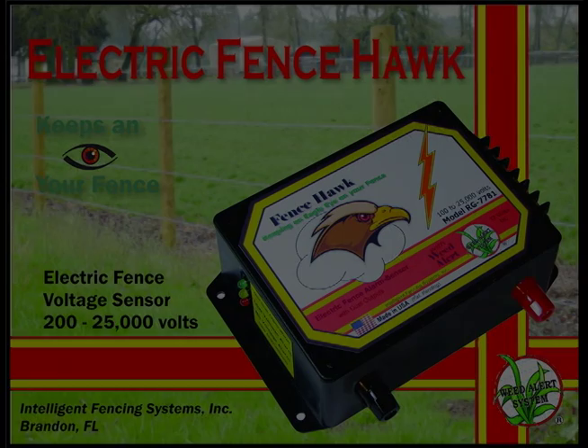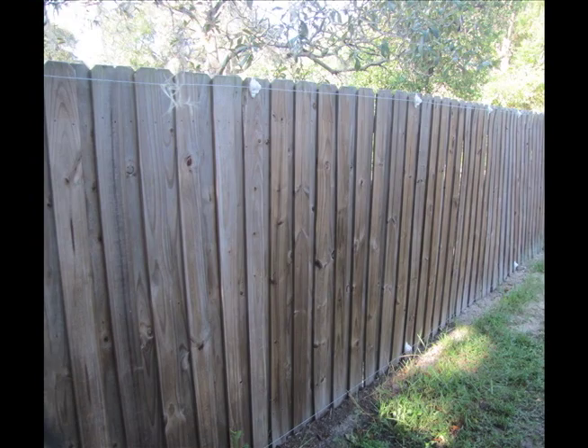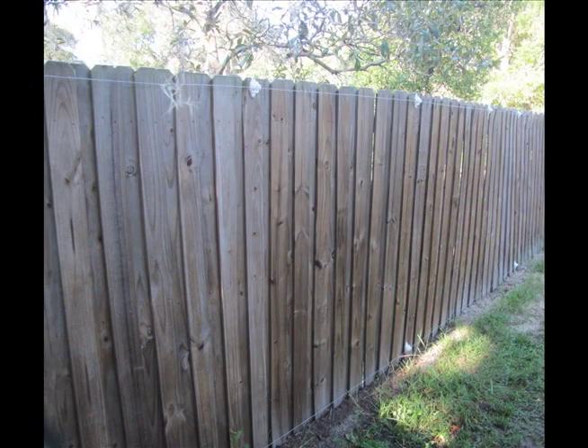A fence hawk is an important component of this system. If they kick in the boards they might not get a shock because the wood will insulate them, but by shorting, breaking, cutting, or grounding that wire they're going to trip your alarm.